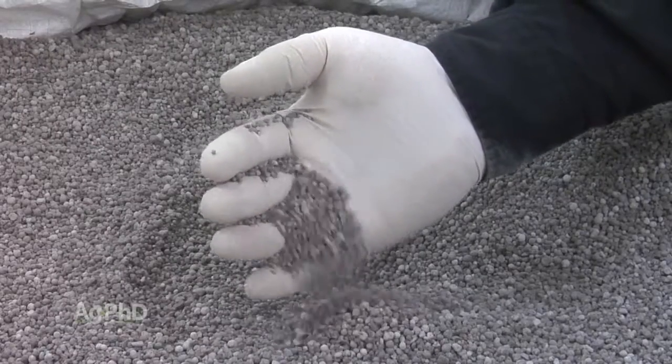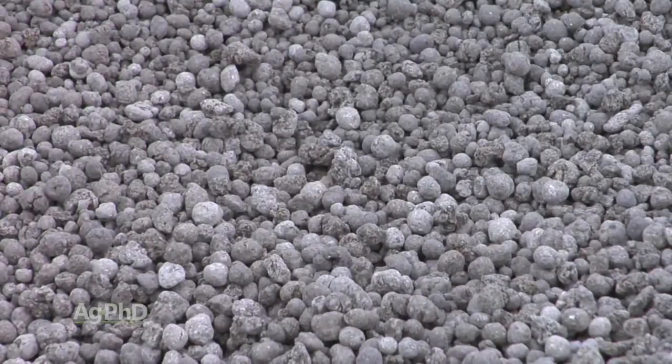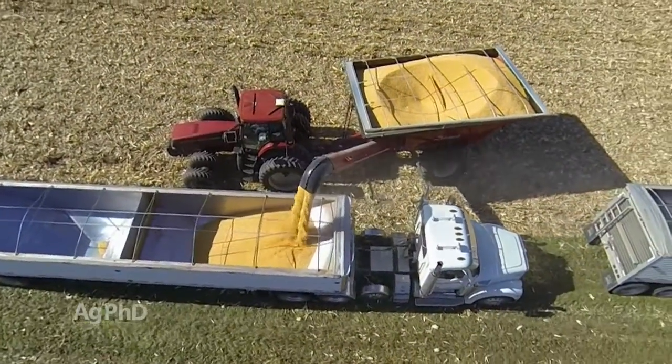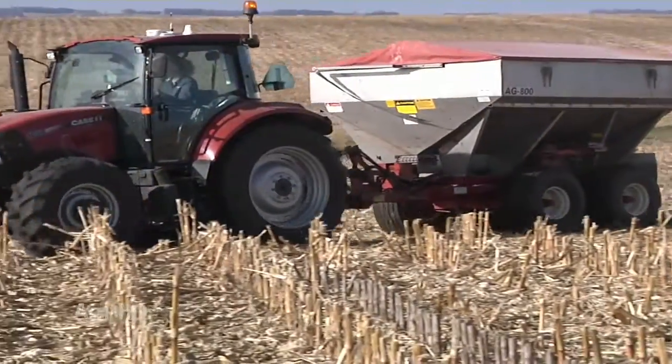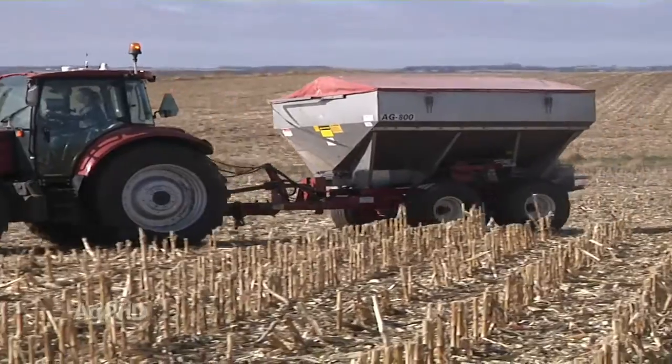We've been talking a lot about micronutrients over the last few months, and for good reason – they are tremendously important, but it only takes a small quantity. However, if you don't have that small quantity, your yield might not be what you want it to be. The micronutrient we want to talk about today is molybdenum. You may have never tested for molybdenum, may have never thought about molybdenum – we want you to understand why it's needed and in which cases you're most likely to have a problem.